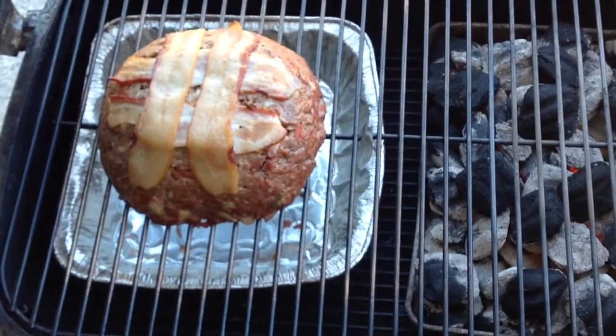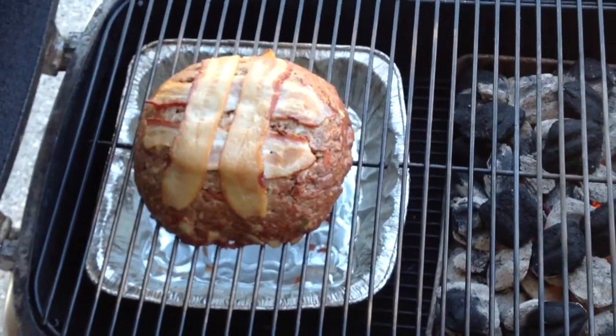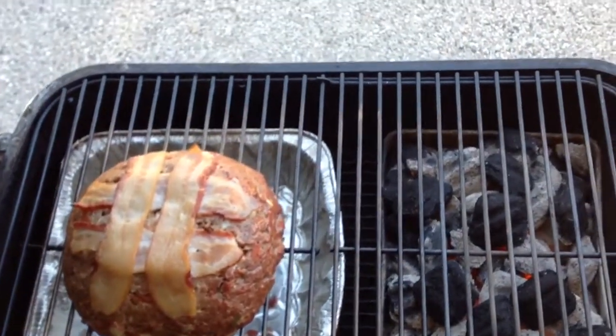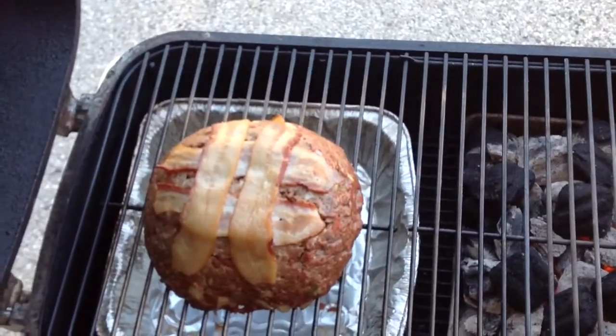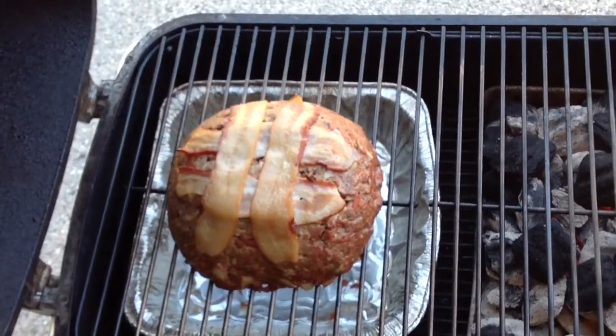Let's take a quick look — yeah, look at that, already looking mighty nice! There's the Kingsford on the right side. We're going to close this back up. I'm looking to do a quick cook and I'll take it up to 145°F — not sure how long it'll take, but I'll give you a look as it progresses.